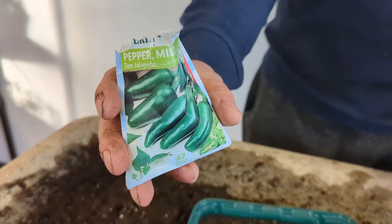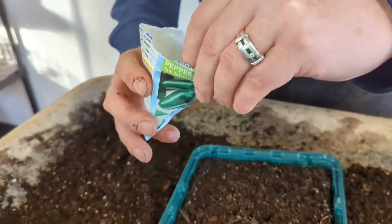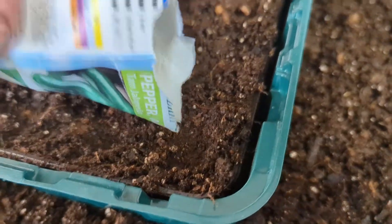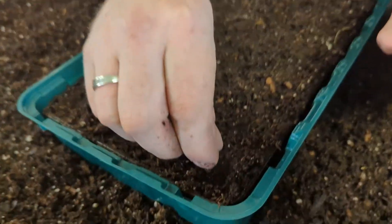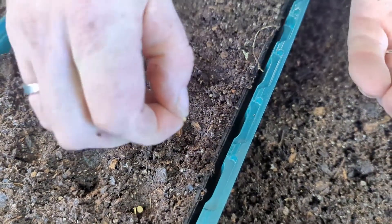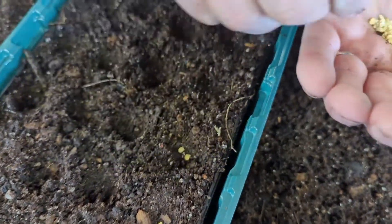We're not big on spices so this is a mild jalapeño — just enough for homemade salsa and pico de gallo. We're going to do two seeds per cell, just dab them in. That way you double your chance of having some germination.